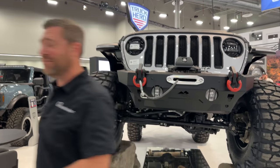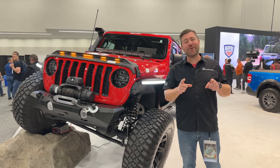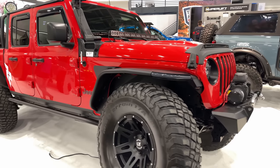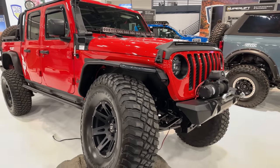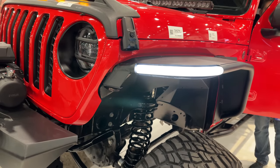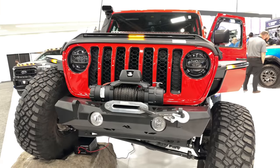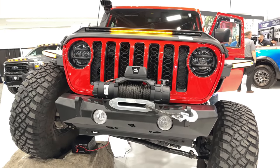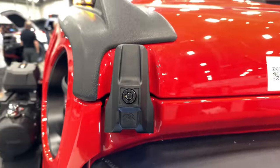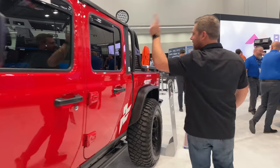They also have some new Gladiator stuff. One of the things that first caught my eye on the Gladiator is the brand new Metal Max Flares — a steel flat fender with an integrated white daytime running light that's also an amber sequential turn light. They also have amber sequential lights up here on the LightShield Pro hood visor, and I also noticed some new locking hood latches. Working our way down the back, we've got some vent visors.